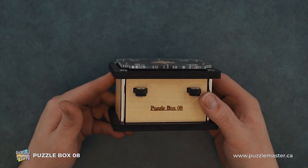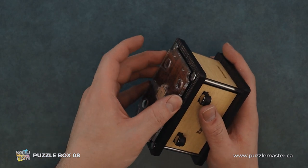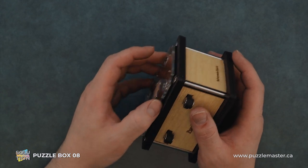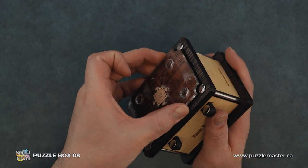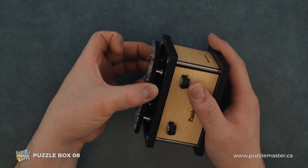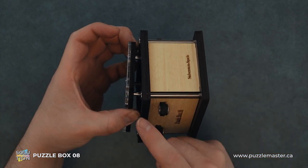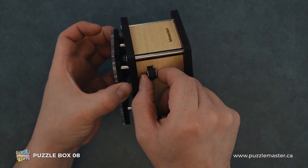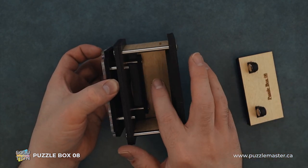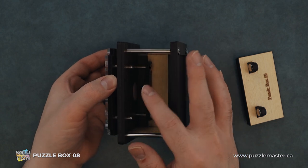So to open this box, we have to get a grip on this top piece. And this will be tricky — it's not the biggest lip in the world. And we just pull up. So we see it fully lift off. And our pins — we can pull out the door. We can see that we just have our pins, four of them.